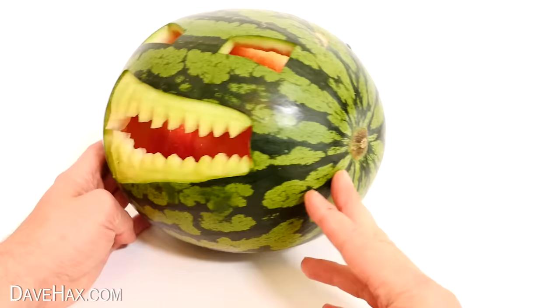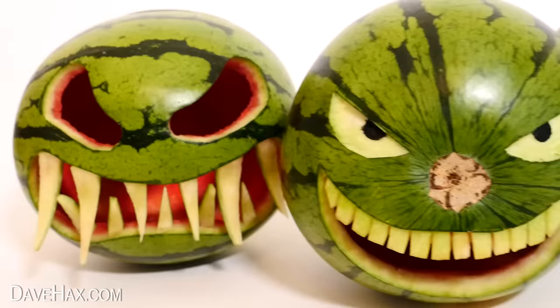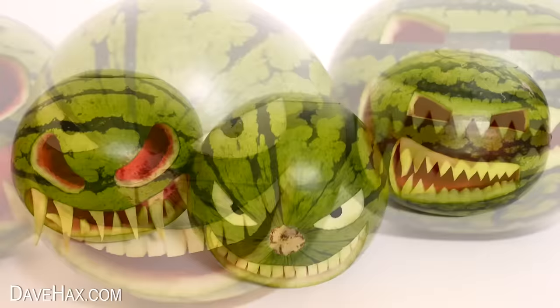So now we've done all three, we can arrange them just like we did with the pumpkins. Pretty cool! They make a great display. You can let me know in the comments which ones you think look better — the watermelons or the pumpkins.